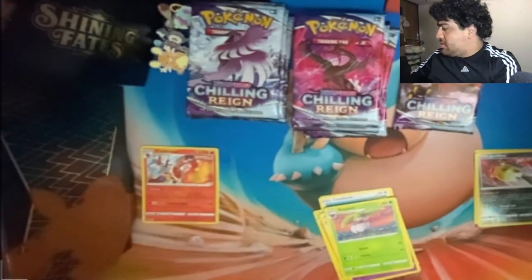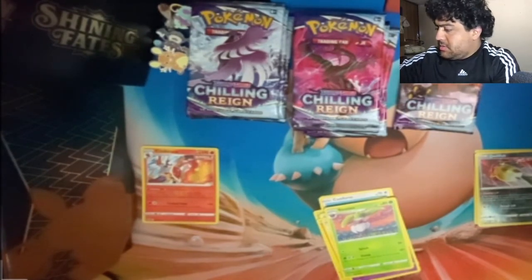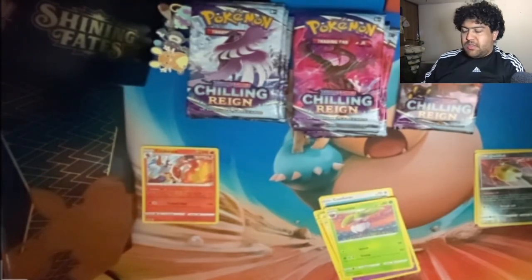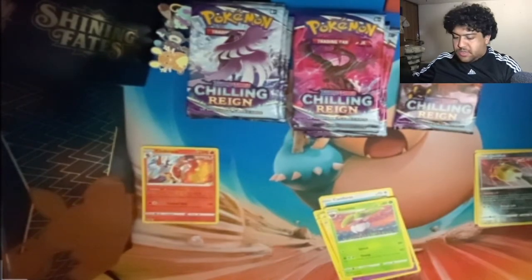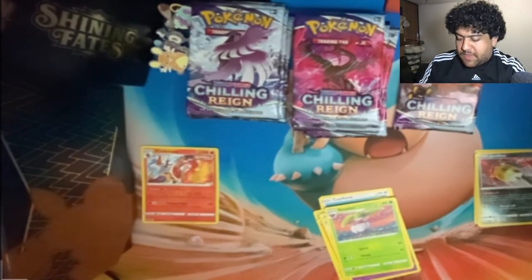Sandaconda's supposed to have an alternate art too, but I think the alternate art you can only get in Japan — and only if you buy a certain number of boxes. I think if you buy two of the Ice Rider ATBs in Japan you get the alternate art for Sandaconda, and if you buy two of the Shadow Rider ones you get a promo or alternate art of Celebi. So I'm hoping maybe we could get a V-Box or something like that for Sandaconda and not miss the chance to turn that Japanese promo into an English promo.